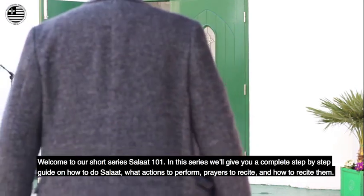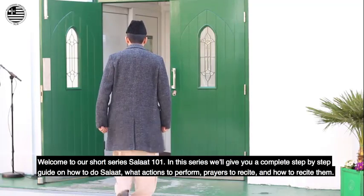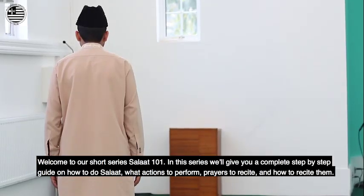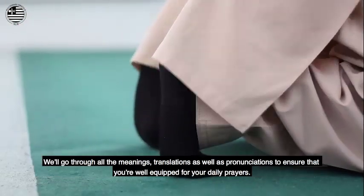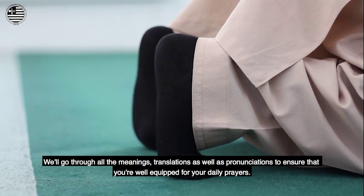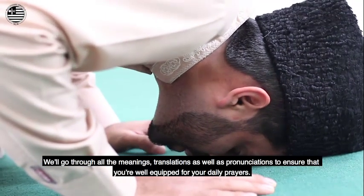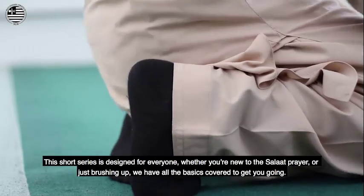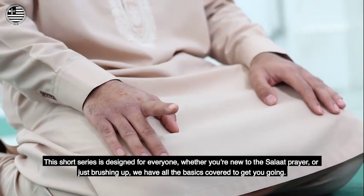Welcome to our short series Salat 101. In this series, we'll give you a complete step-by-step guide on how to offer Salat — what actions to perform, prayers to recite, and how to recite them. We'll go through all the meanings, translations, as well as pronunciations to ensure that you're well-equipped for your daily prayers. This short series is designed for everyone, whether you're new to the Salat prayer or just brushing up. We have all the basics covered to get you going.